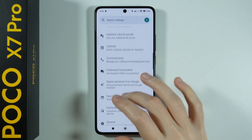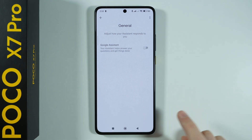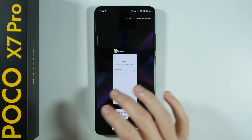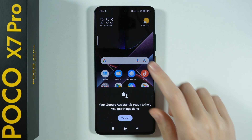Then go back, go to General, and you should be able to disable Google Assistant and turn it off. Now if I press and hold the home button, you can see the message that the Assistant is disabled.